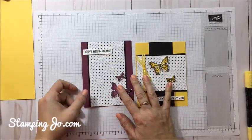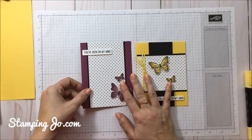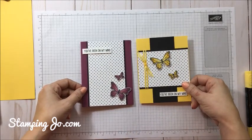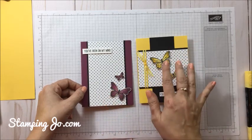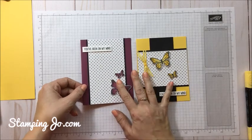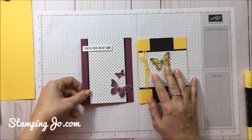Hi there! This is Jo with StampingJo.com and welcome to this week of the Stamping 411. For this week I have two cards to show you that are very similar, but they're just cut a little bit different and using different colors. I was playing around with the colors when I was designing and I just thought I would show you both. So let's get started.